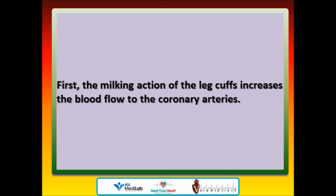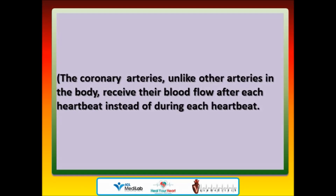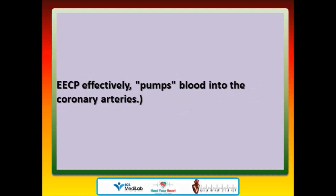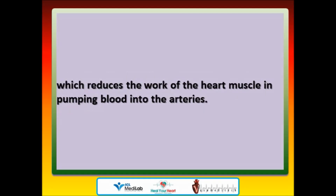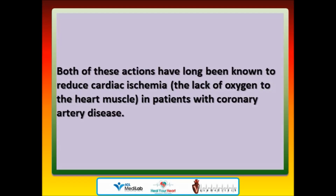EECP has two potentially beneficial actions on the heart. First, the milking action of the leg cuffs increases the blood flow to the coronary arteries, which, unlike other arteries in the body, receive their blood flow after each heartbeat instead of during each heartbeat. EECP effectively pumps blood into the coronary arteries. Second, by its deflating action just as the heart begins to beat, EECP creates something like a sudden vacuum in the arteries, which reduces the work of the heart muscle in pumping blood. Both of these actions have long been known to reduce cardiac ischemia — the lack of oxygen to the heart muscle — in patients with coronary artery disease.